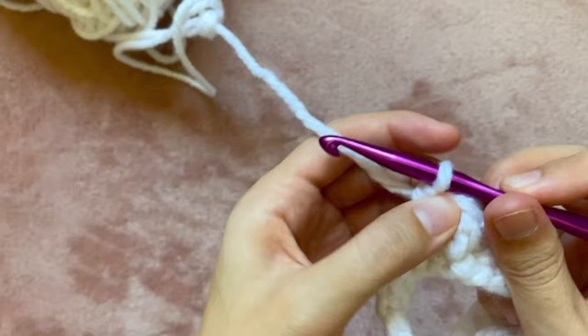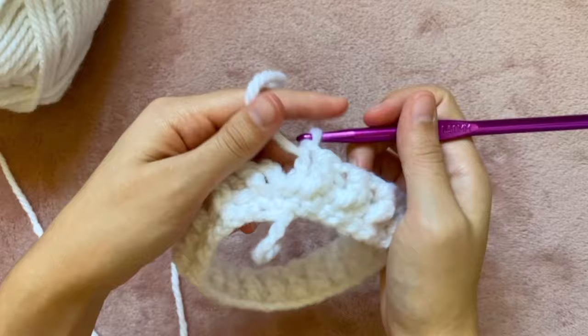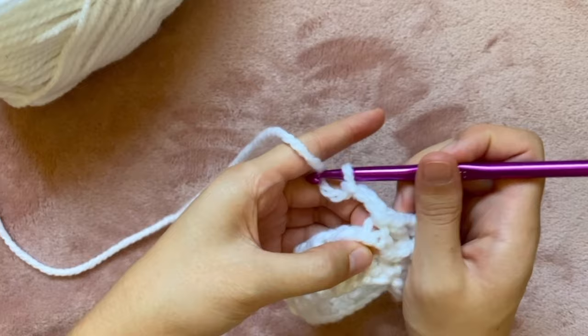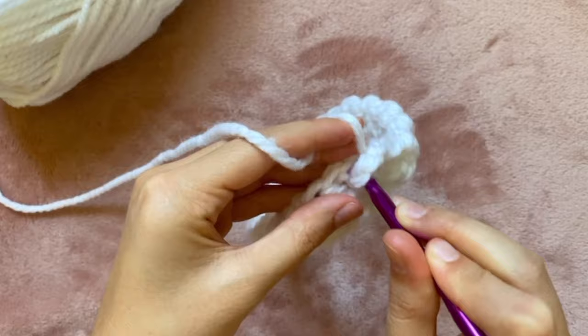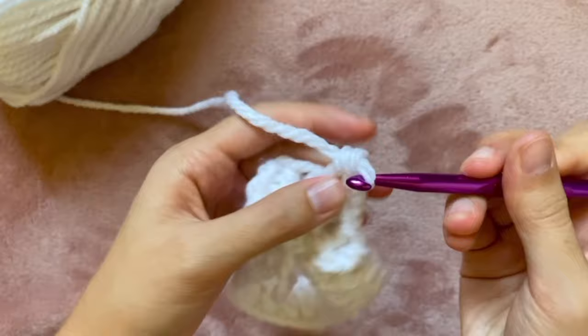After I've gone all the way around I'm going to slip stitch into that third chain we did — that will end the second round. To start round three I'm going to chain three again. For this round the only stitch we'll need is a regular double crochet. To do that I'm first yarning over, inserting my hook into the next stitch, pulling the yarn through just that stitch. Once I have three loops on my hook I'm going to yarn over and pull through the first two loops, then yarn over and pull through those last two loops — that's a double crochet.